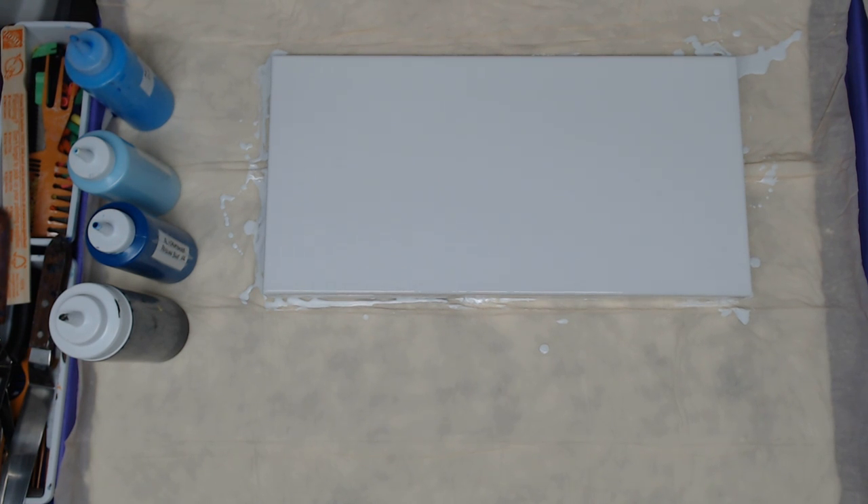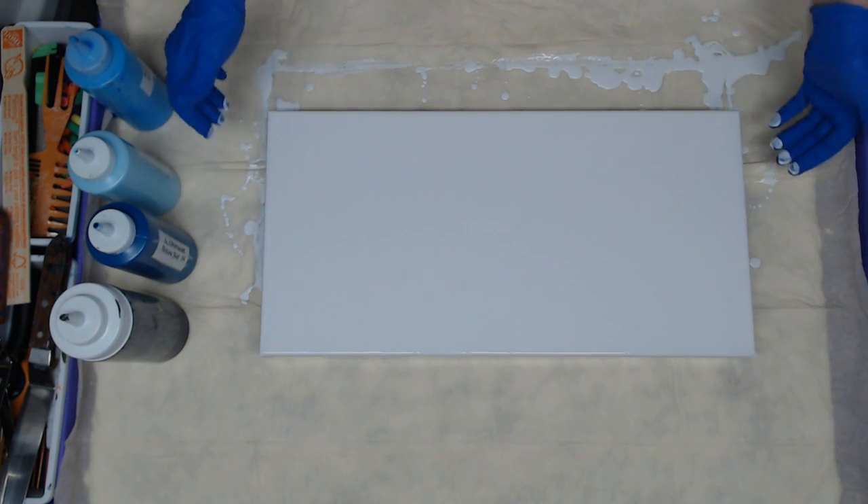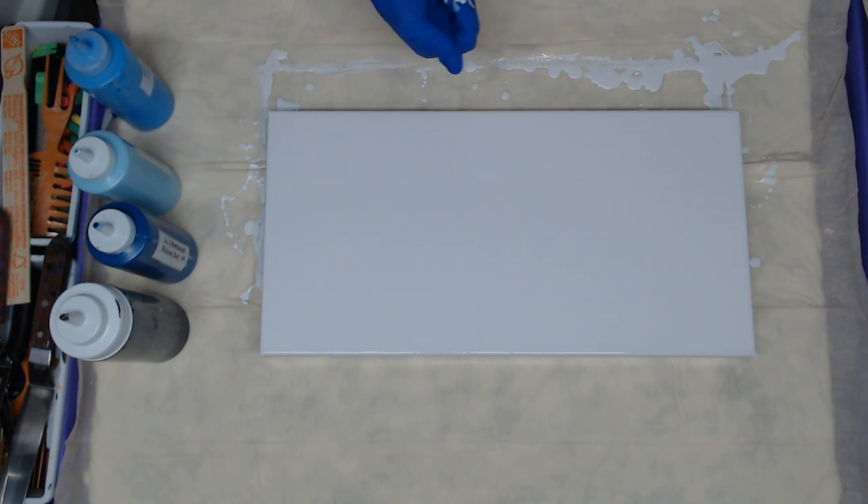Hey everyone, so today we're going to do a 10 by 20 flip and drag. I already put my white down and I'm just popping some air bubbles. I have a lot of people that ask me for more blues — they really like the combinations of blues that I use, so I thought, well, do another one.